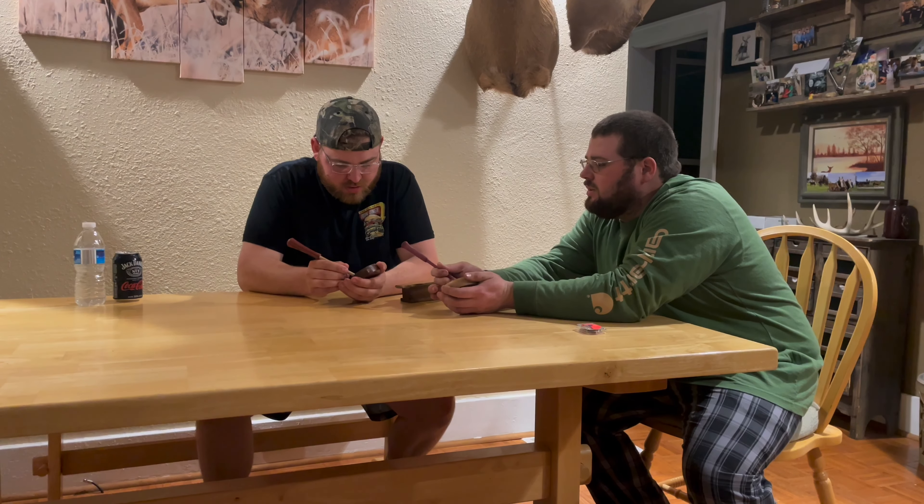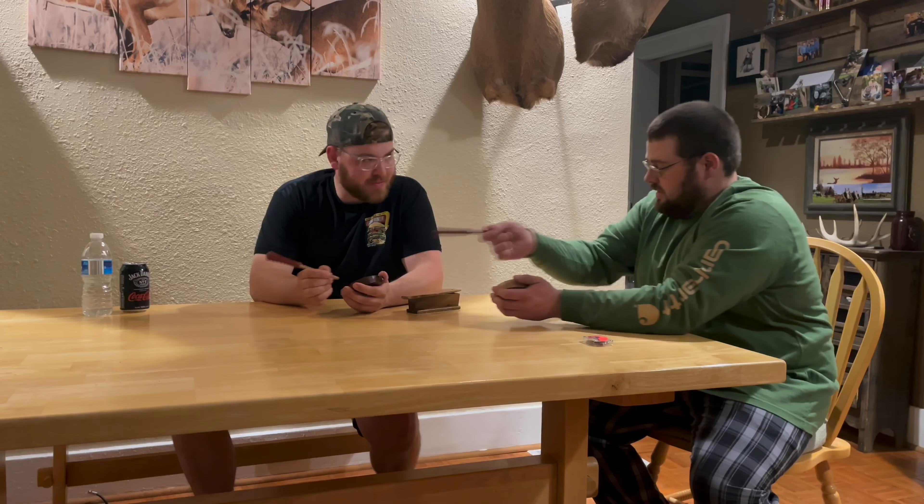Oh, there you go! There you go. Now just do — if you just do a little slight angle, a little bit more of an angle. There you go. There you go. You did it! Damn it.